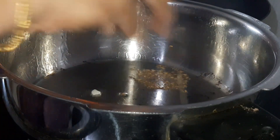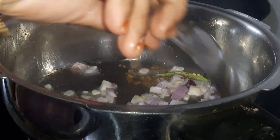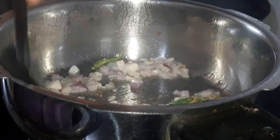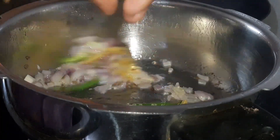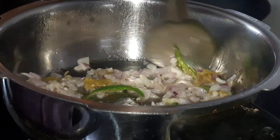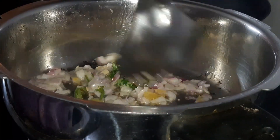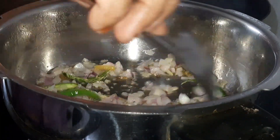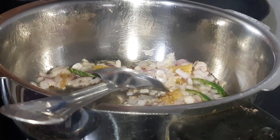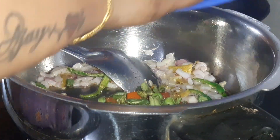We add paste. The paste is too strong. Then we will make a shallow fry for the meat.